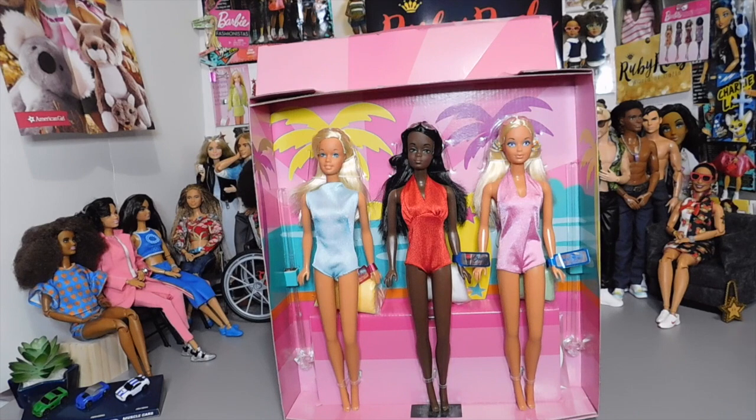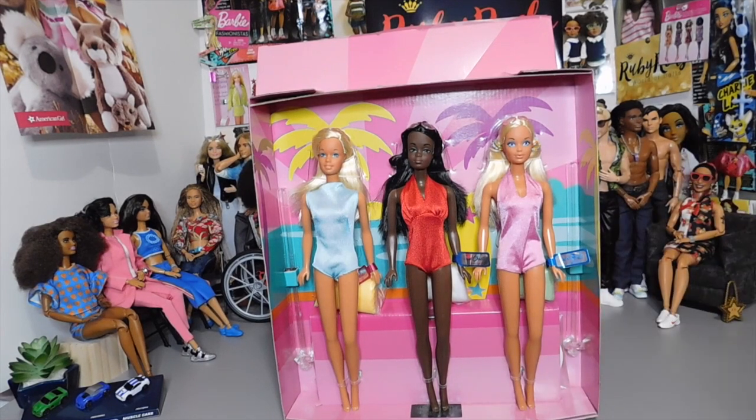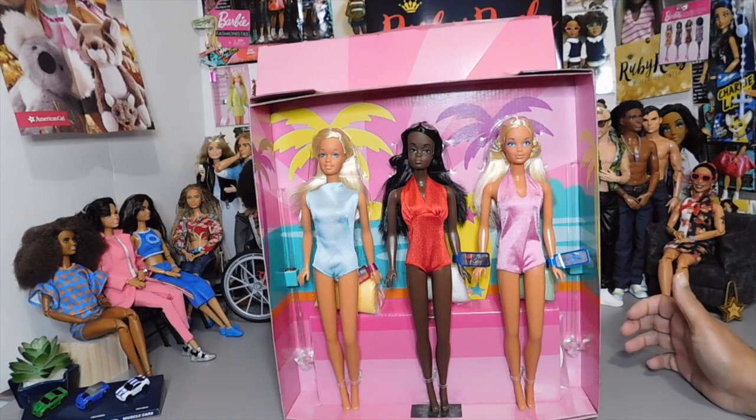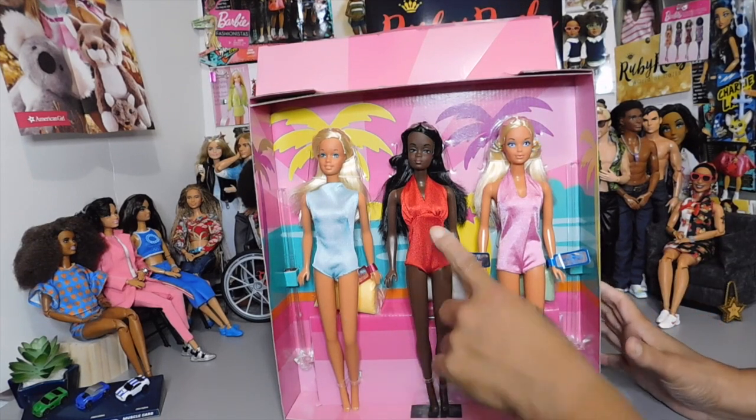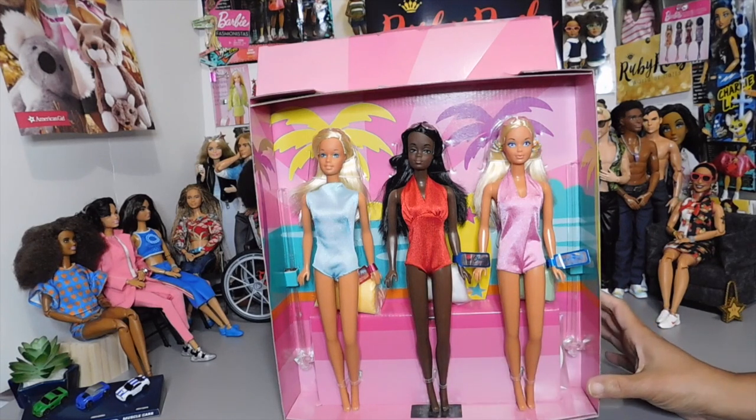These dolls are fabulous. They have the original bodies that they came with, which are those bend-and-snap knees. They're just gorgeous. We've got Miss Barbie, we have Miss Christie here in the red, and then we got old PJ over here.